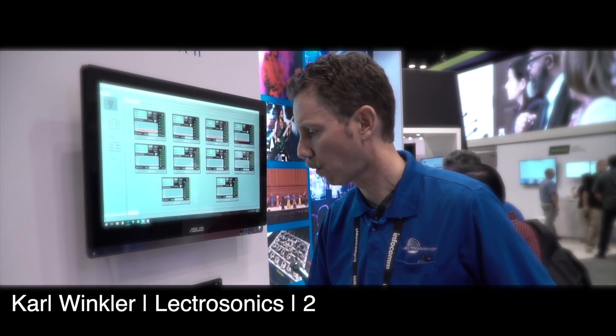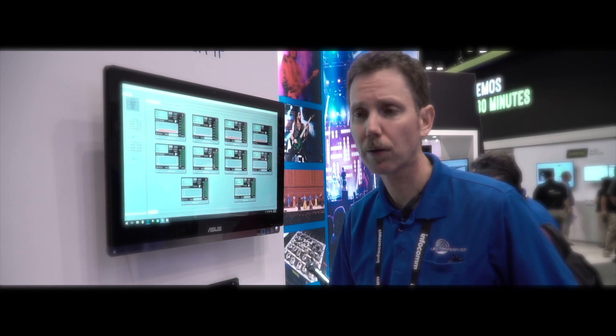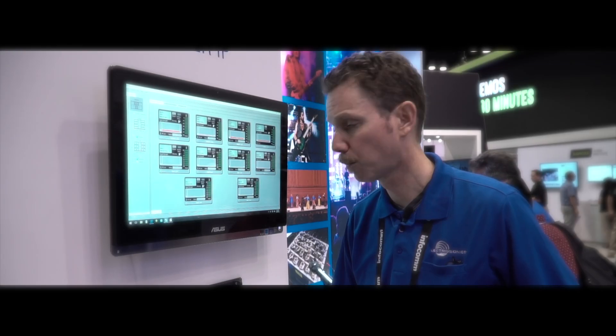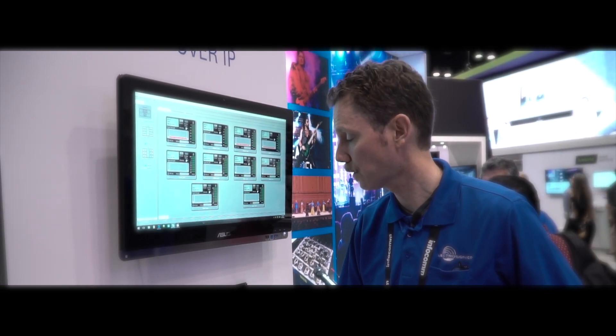Basically we've taken everything we've learned about wireless in the last four decades and packed it into this thing. There's more and more desire for high channel counts, to curb audio quality, and there's more and more audio over IP type systems going on, so it has that as well.